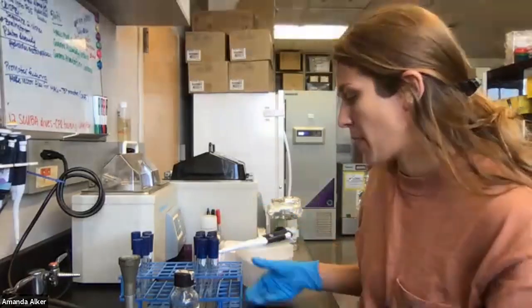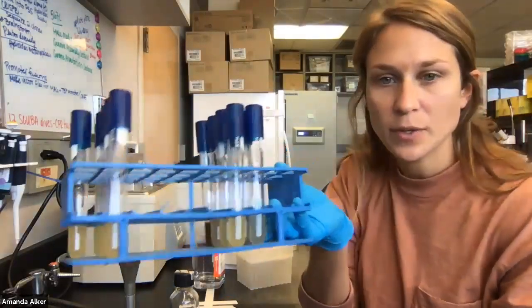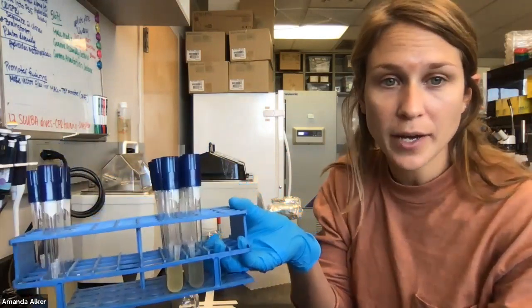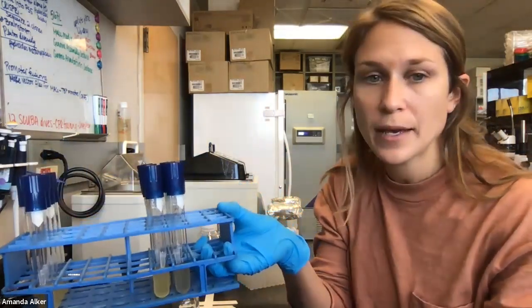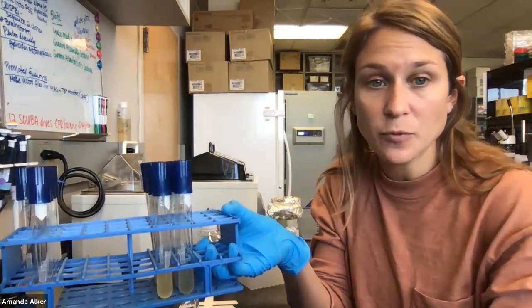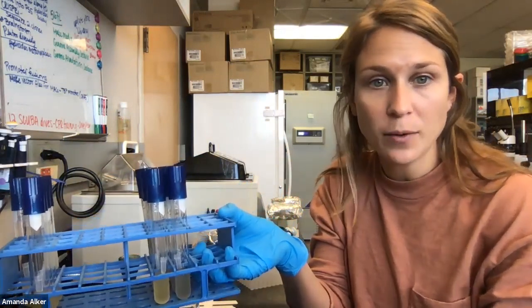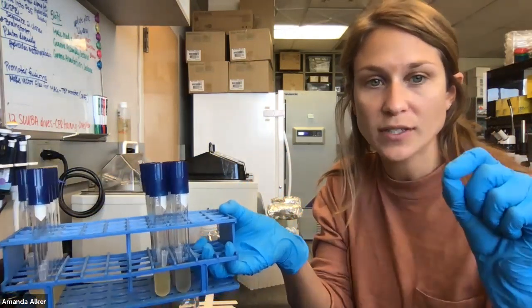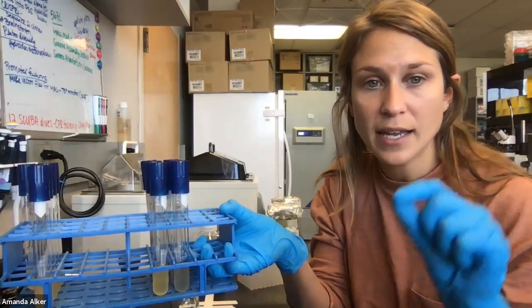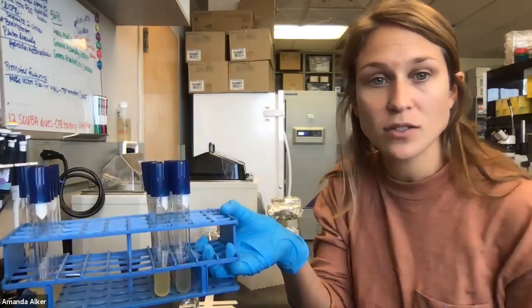Hey, Amanda here. Now we're going to grow our bacterial cultures that we talked about in the last video. We've already grown them, and we're going to store them in a solution so that we can keep them in the minus 80 freezer for good. Anytime we want, we can just look in the library where this bacterial strain is and take a little bit and streak it out on a plate to start all over again.